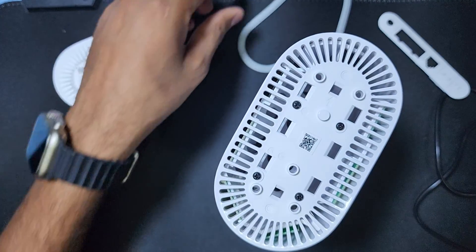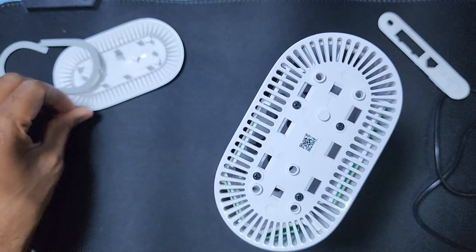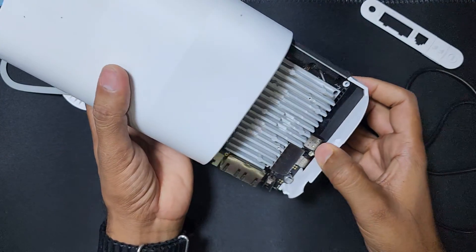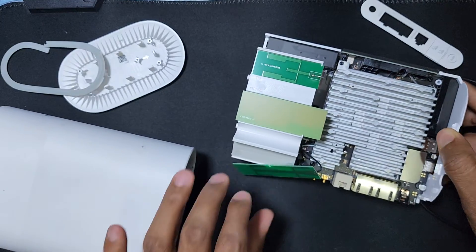There are four more screws here that you also have to remove. Remove these four screws, then take this out.